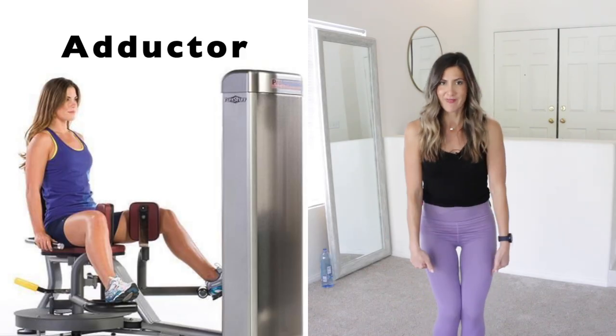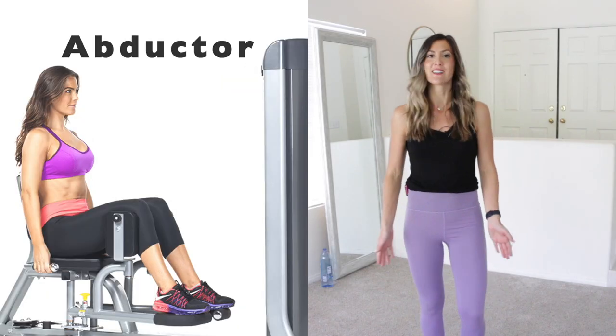Hi, welcome back to Live Lean TV. Today I'm going to teach you some alternative moves to replace the adductor inner thigh and abductor outer thigh machines so that you don't need to go to the gym. These moves can completely replace the need for those machines using nothing but your body and the floor. Instead of just demoing all the exercises, I'll guide you through them as a follow-along workout. We can do all six alternative exercises together and get a really amazing inner and outer thigh burn.